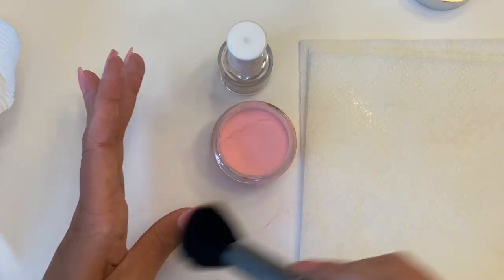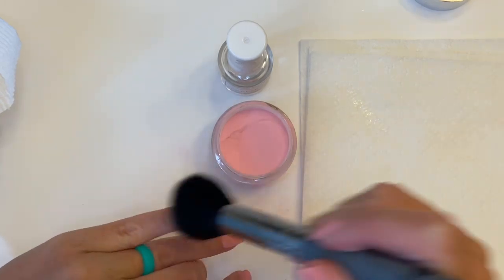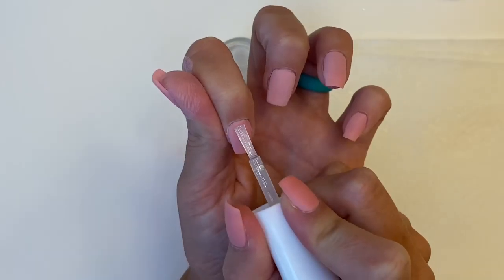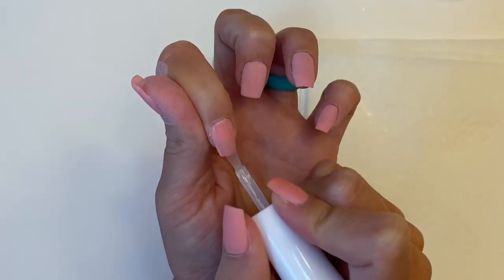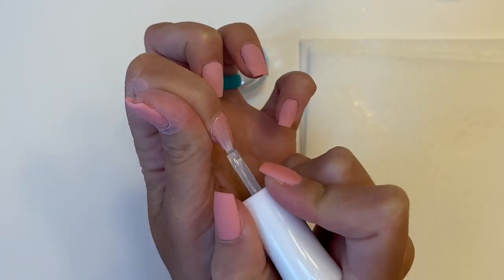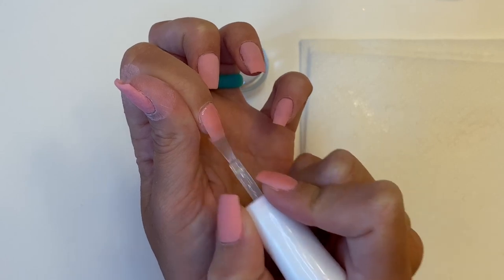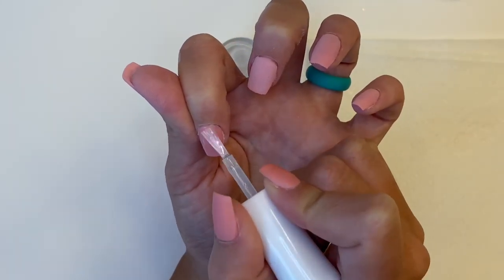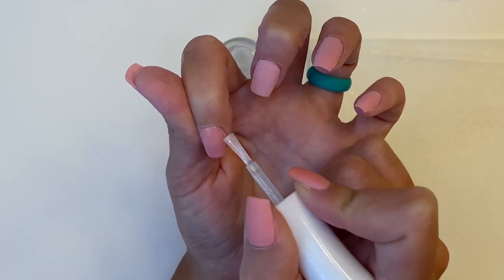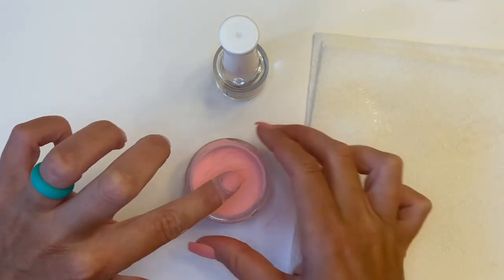Our second layer is done, and now we can brush off the excess powder. Now it's time for our third and final layer. With our base bond we are just going to follow the same steps as we did for our first and second layer and continue on for all five fingers. I did get to experiment and play with my glass vials that I just featured in my last video, and I really love them.